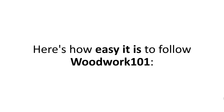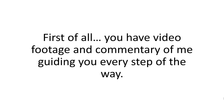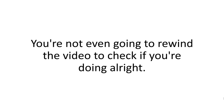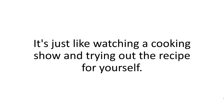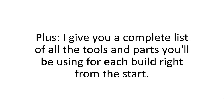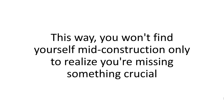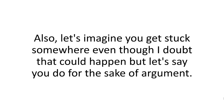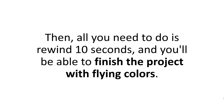Here's how easy it is to follow Woodwork 101. First, you have video footage and commentary of me guiding you every step of the way. Just watch the video once and you'll put together any project even if you've never used a screwdriver before. You're not even going to rewind the video to check if you're doing alright — it's just like watching a cooking show and trying out the recipe. Plus, I give you a complete list of all the tools and parts you'll be using for each build right from the start. This way, you won't find yourself mid-construction only to realize you're missing something crucial. And if you do get stuck, all you need to do is rewind 10 seconds and you'll be able to finish the project with flying colors.